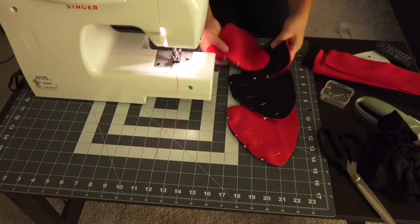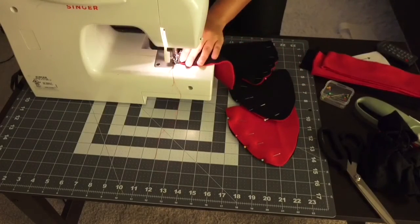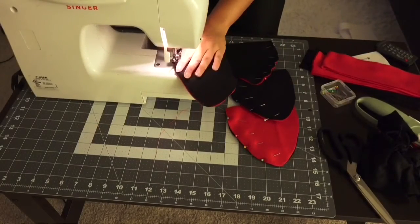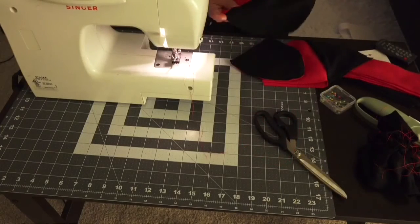Here I have them all pinned down, and what I'm going to do now is, using my sewing machine, I'm going to do a straight stitch all the way down from the top to the bottom, just on the side that I pinned.